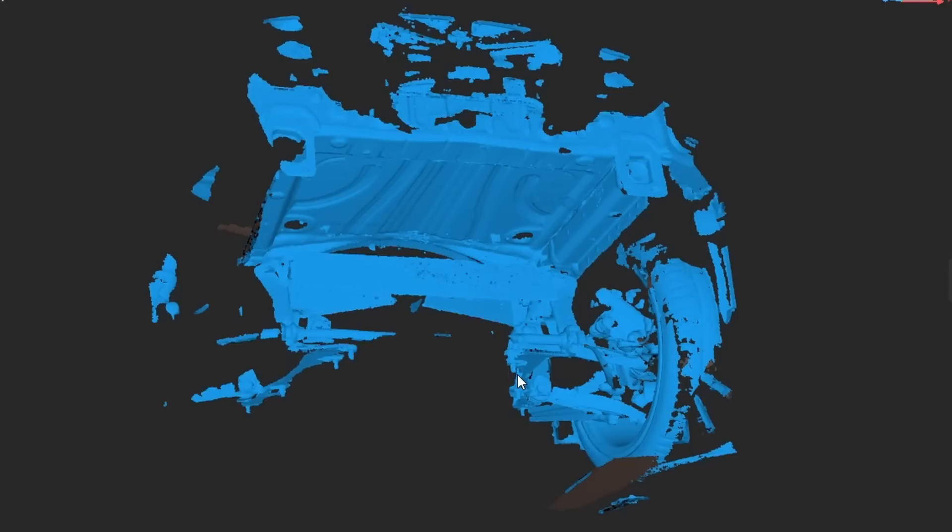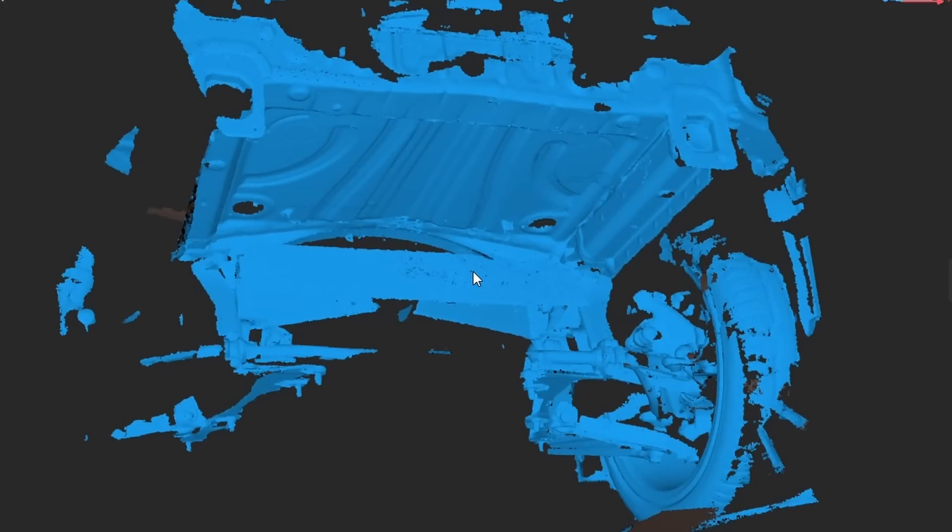I am scanning under the car, in the engine bay and where the battery boxes will go. I just want to make sure I get accurate measurements and some good reference points. With the Range 2 — different than the Range 1 — it seems to keep its tracking much better. I was able to scan underneath the trunk area where I want the rear battery box to go, including the bolts I'm looking to fasten to as well as the bumper mounts. A lot better clarity, a lot better scan.